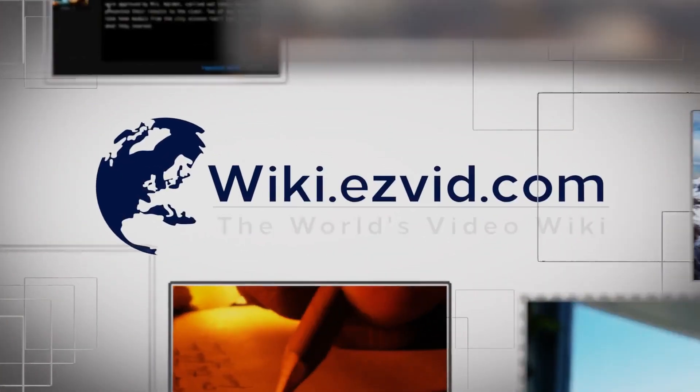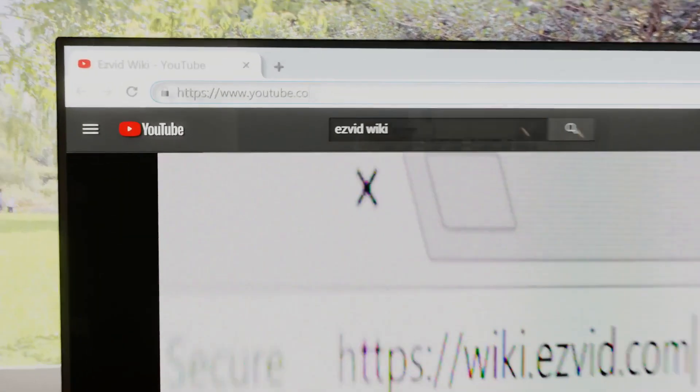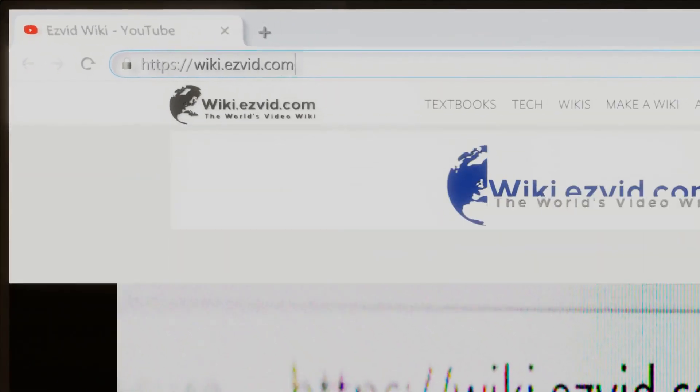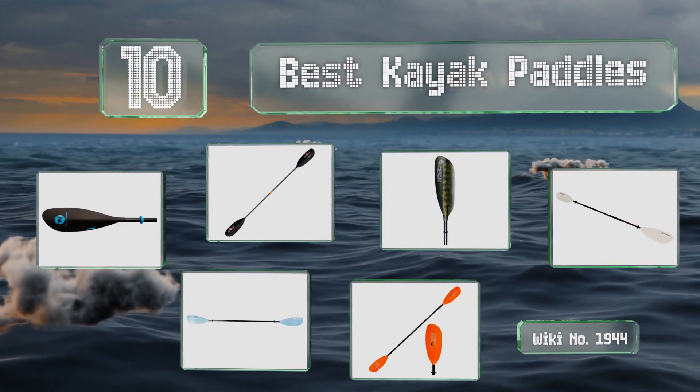Wiki.easyvid.com — search EasyVid wiki before you decide. EasyVid presents the 10 best kayak paddles. Let's get started with the list.